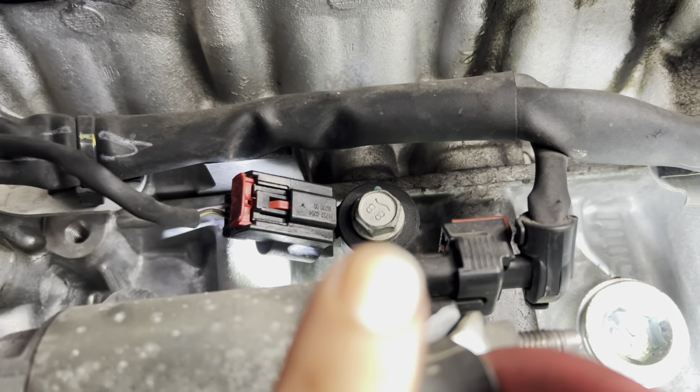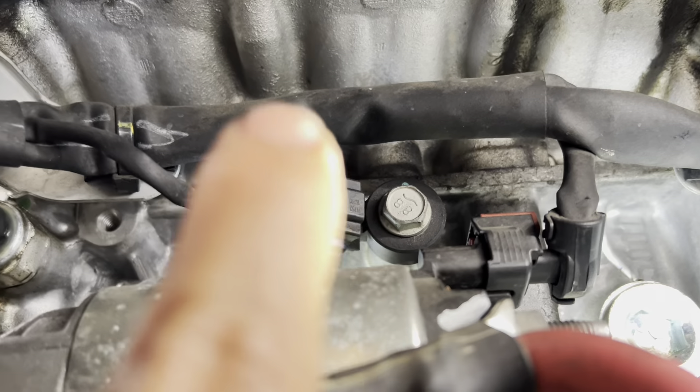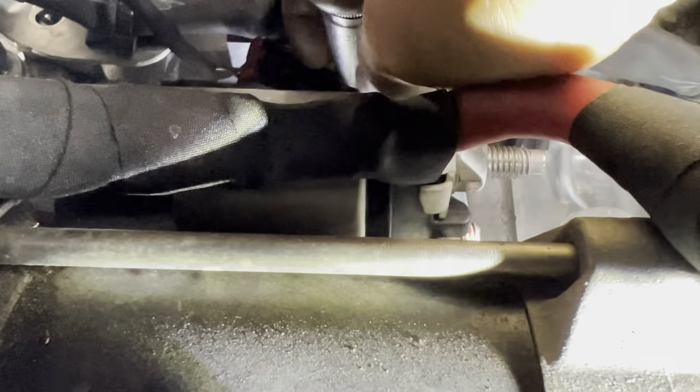That's the one with the connector and the red lock — 13 millimeter. That's the knock sensor. I'm putting my 13mm socket in and I'm going to break it loose. Got it loose already.